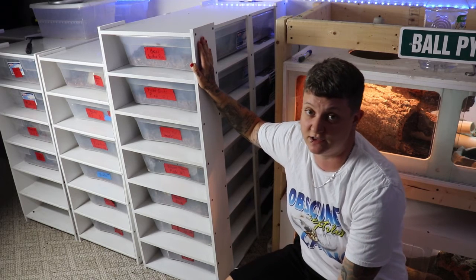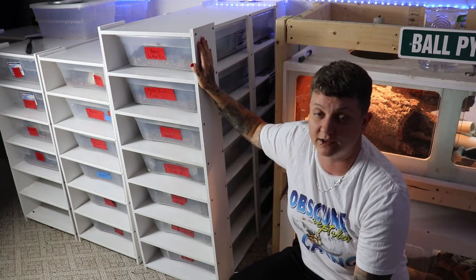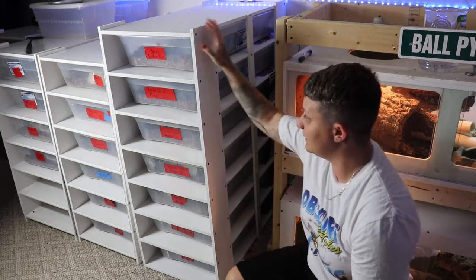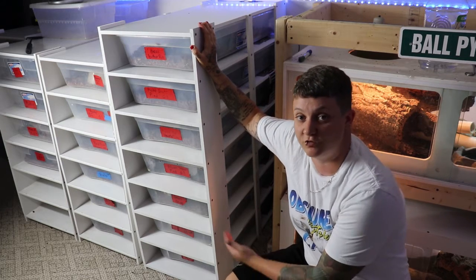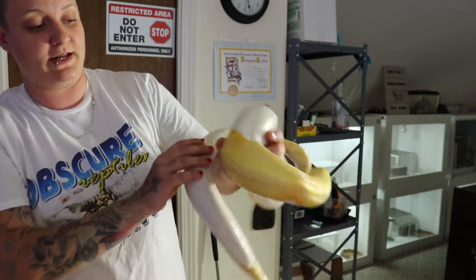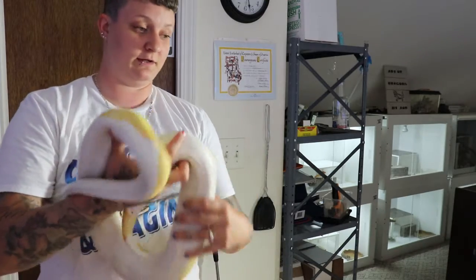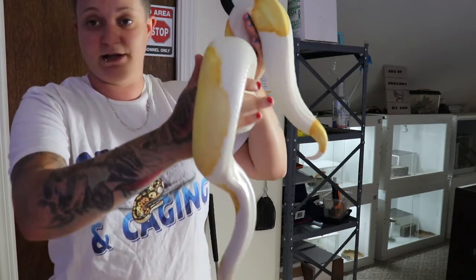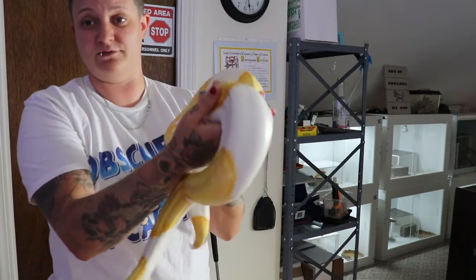The 41-quart is going to be for anything adult size. If you get very large ball pythons — like 5,000 to 6,000 gram older animals — I'd recommend something more like an enclosure. But for a general size female adult ball python, or if you plan to breed, the 41-quart rack is what you want. As a quick example, this right here is a 2,500-gram albino pied female. She does perfectly in these larger bins, she's about 4 feet long, a very heavy snake, and she'll be good for the next few years — she's already about 5 years old.